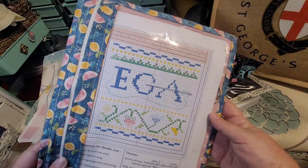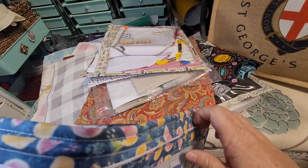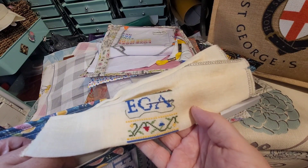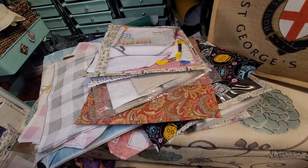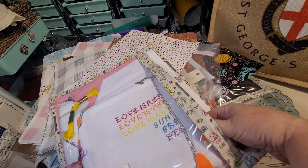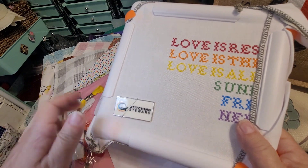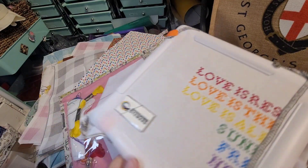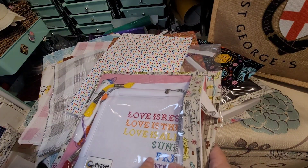This is my EGA needle book — they made a pattern of a cute little needle book with the new logo on it, and I've stitched quite a bit of it. I just need to stitch the back with my name and chapter, and then my friend Debra will help me put it together. And this is the stitch along project from the EGA Stitch Along Facebook group — my friend Timothy designed this. He is 'Stitching Steward' on Facebook, and it's in support of being an ally to LGBTQ+ people. I love that he designed it, so I need to finish this and frame it.